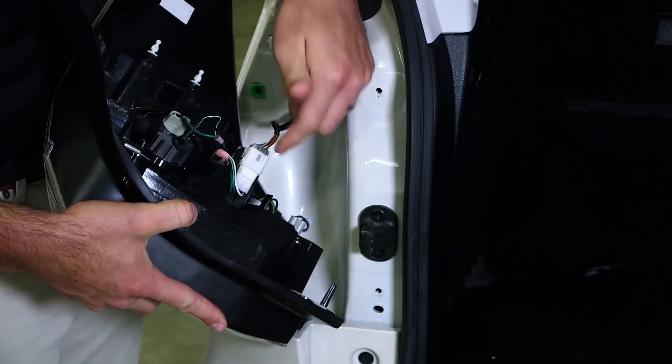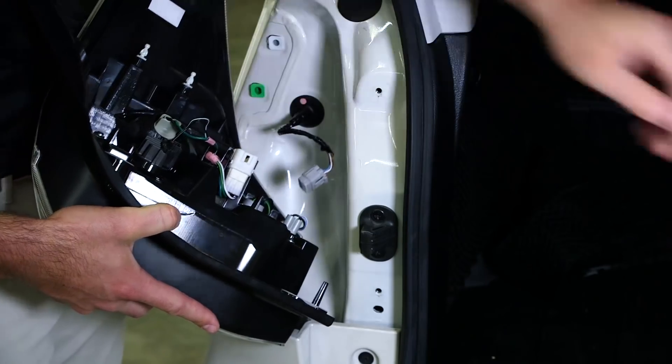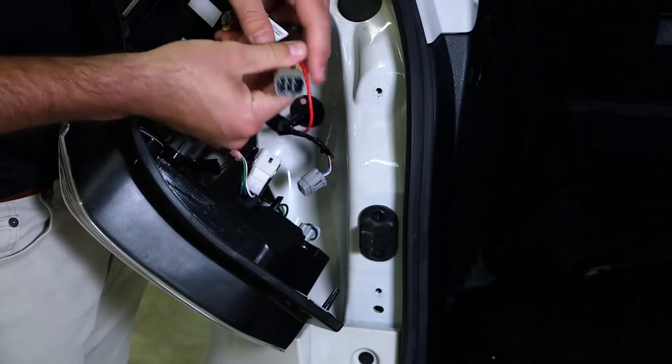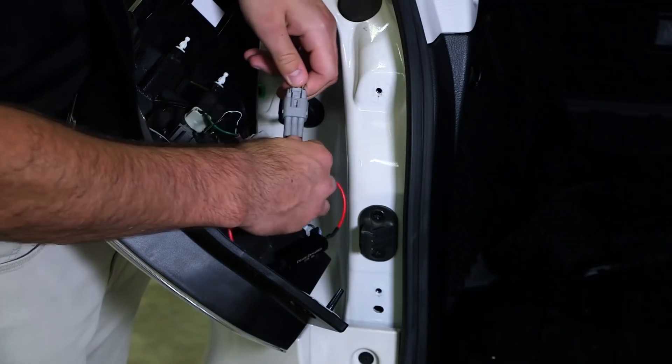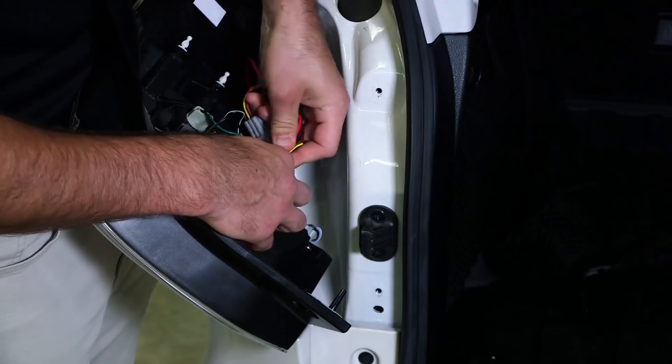With the taillight out you'll then disconnect the factory harness and plug in your Diode Dynamics tailless turn module to the factory wiring. When installing this, make sure that you hear a click.